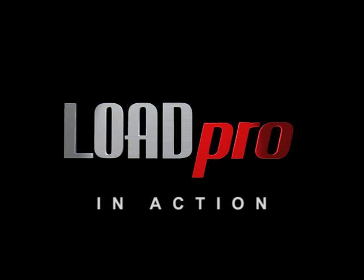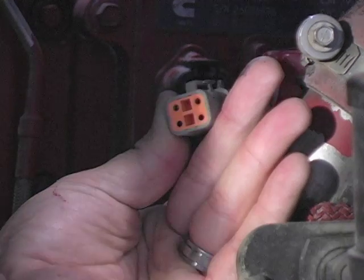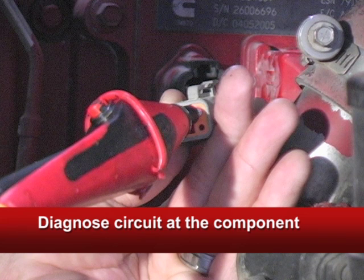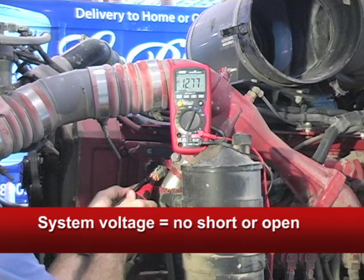Let me show you how they work. This is a Cummins ISX ECM power connector. Put both the red and black LoadPro probes into the connector, because this tests 100% of the entire circuit loop — positive and negative — all the way back to the battery. This system voltage reading means the circuit can't be open or shorted to ground.